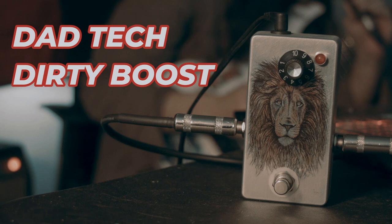These dirty boosts are based off of an LPB-1, but I have put diodes in the circuit to make it more dirty. I will be doing a demo of one of my LPB-1 clones.